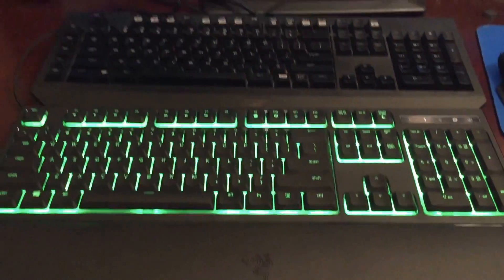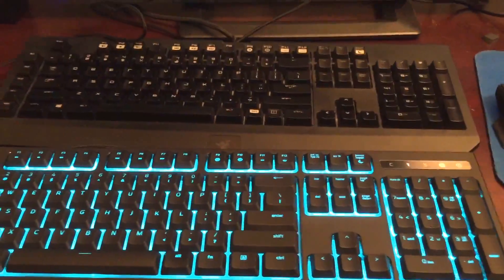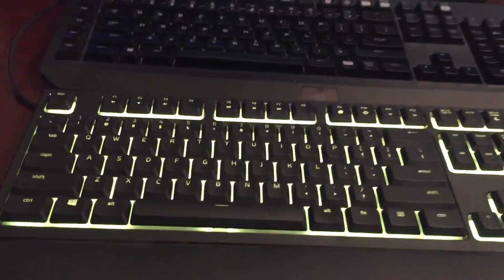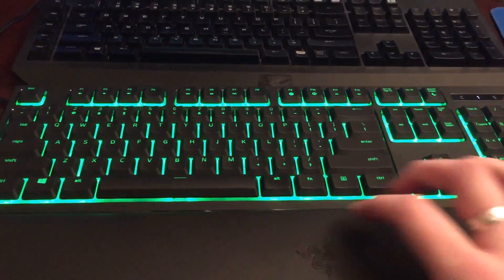Right away, one thing I noticed that is unfortunately a downside to the product when comparing it to other Razer keyboards is that it does not have USB slots, it doesn't have the headphone jack, it doesn't have the microphone jack. This is just a standard keyboard — no plugs on the top and no plugs on the other side. This is actually one thing I was a little bit disappointed to see — Razer putting out a product that's kind of a downgrade to something that's been previously useful.